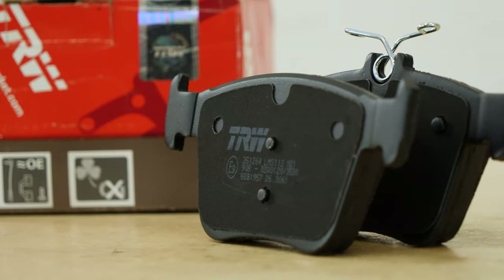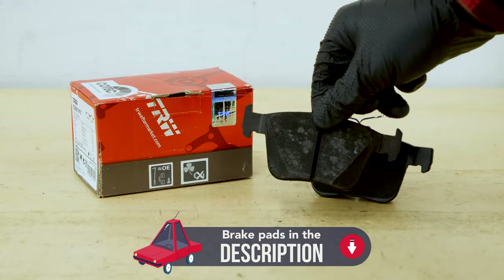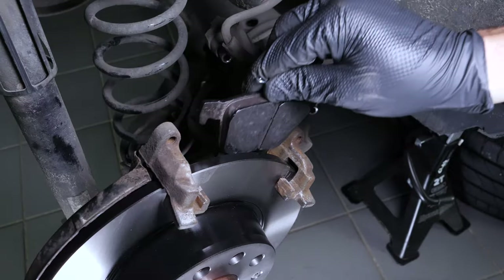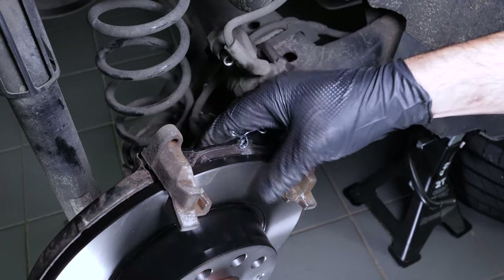Take the new brake pads and insert them into the caliper mount, sliding them into place.